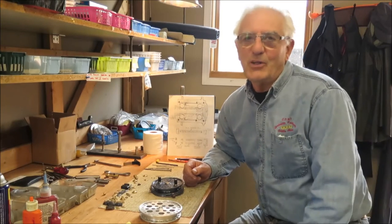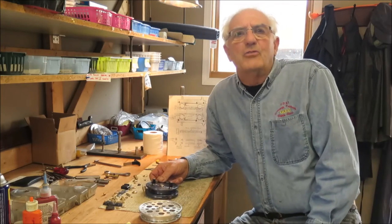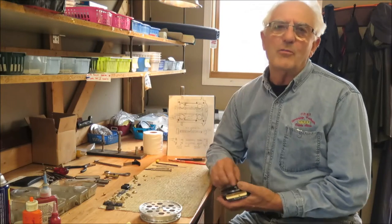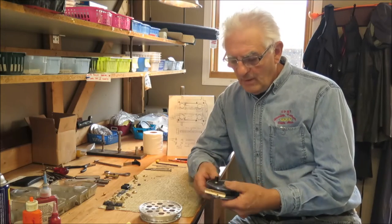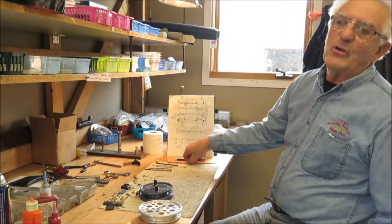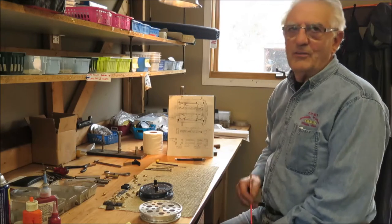Hello, I'm John Milner and I make fishing reels. Today I'd like to demonstrate the installation of ball bearings in one of my Kingfisher line fishing reels. Before we get started I would like to draw your attention to this diagram so you'll know what to find when you get inside the reel.